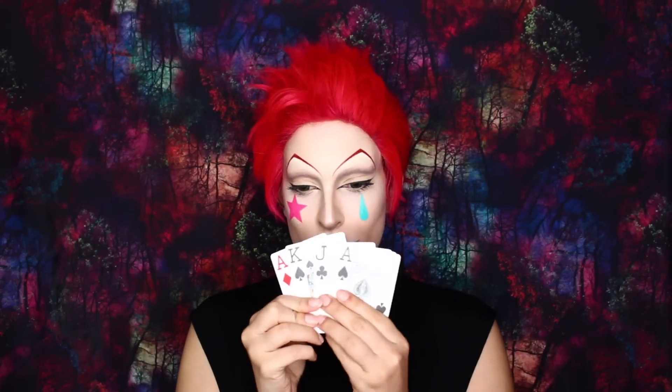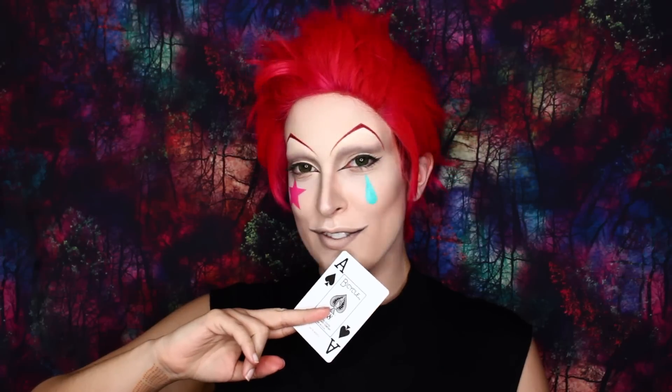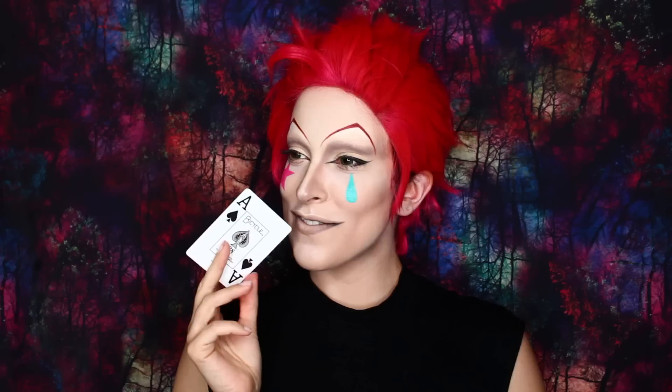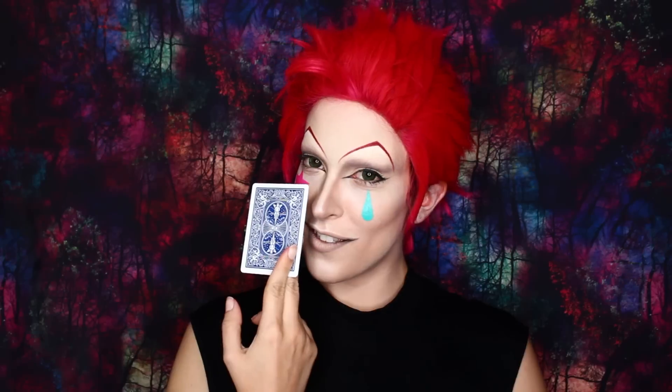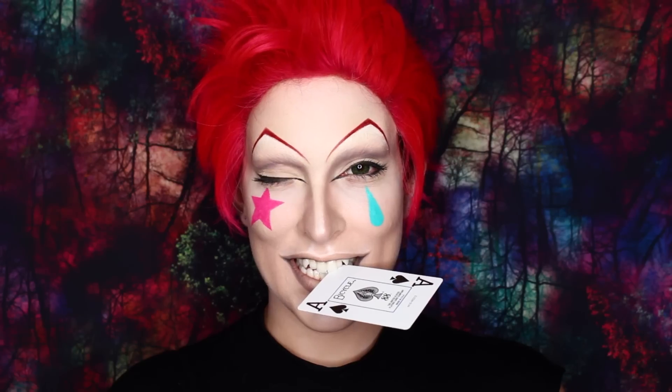Now all you need is your deck of cards and you're done. I hope you liked this video. The base of his makeup can definitely be used for cosplaying other characters, so hopefully this was helpful. And if you want to watch Hunter x Hunter, season 2 comes out on Blu-ray on February 28th, but you can pre-order it over at viz.com. Thanks so much for watching, and I'll see you next time. Bye!